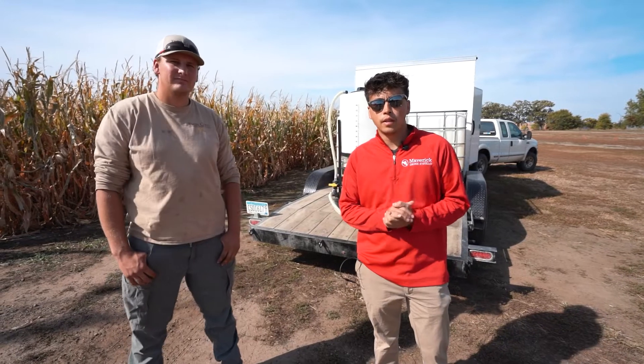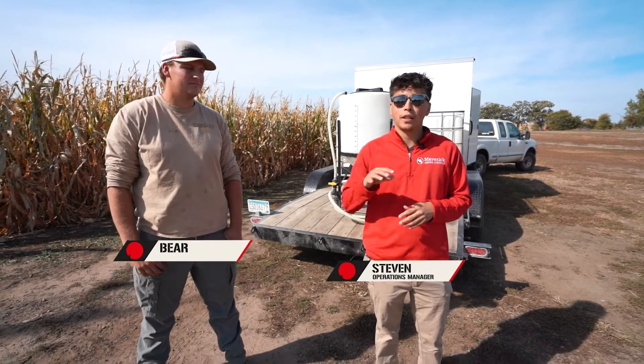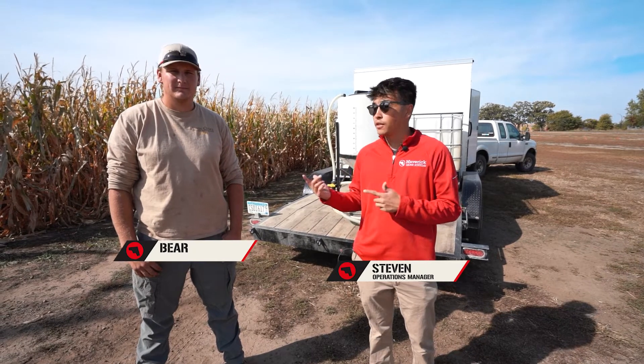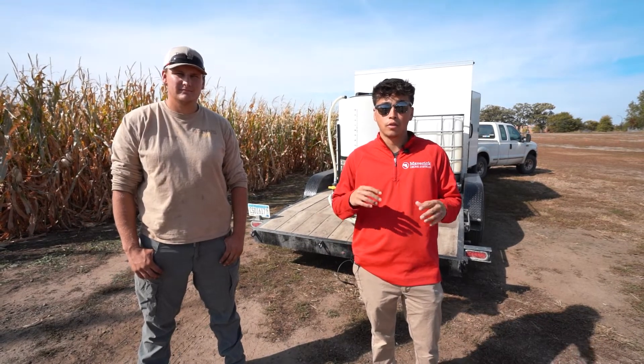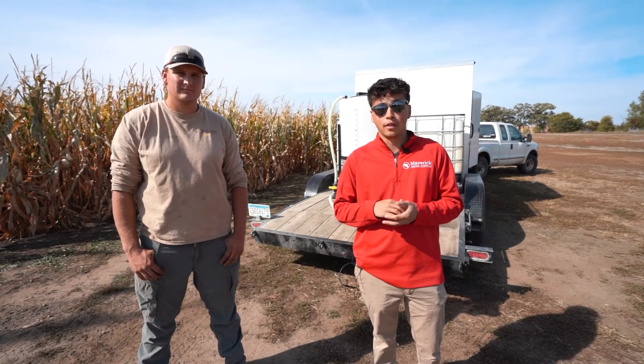Hey guys, Steven here with Maverick Drone Systems. Today we're actually on site at the Twin Cities maze, a large corn maze. It's actually Bear's land here. We're just going to show you his custom trailer setup for his drone sprayer, the Agras T30.